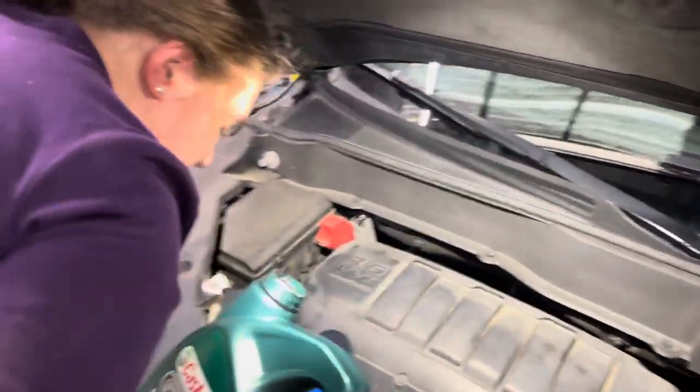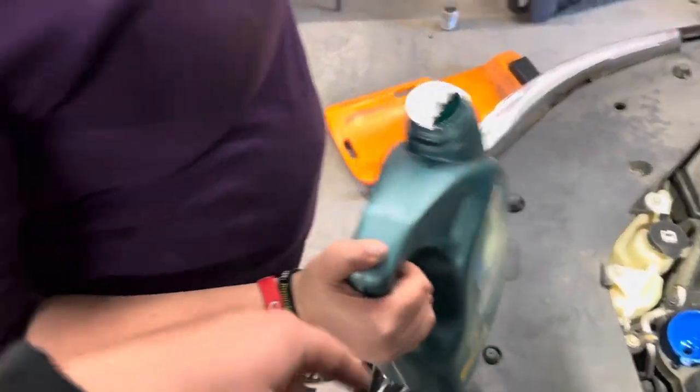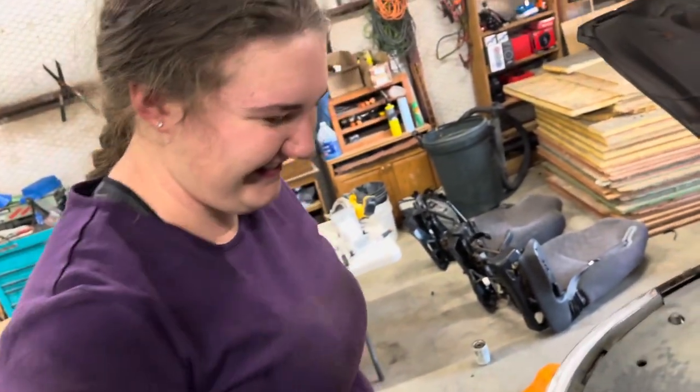We're going to put our old oil that we drained from the oil pan into this container and recycle it. Now we're going to check our dipstick to make sure we have enough oil or if we need to add any.